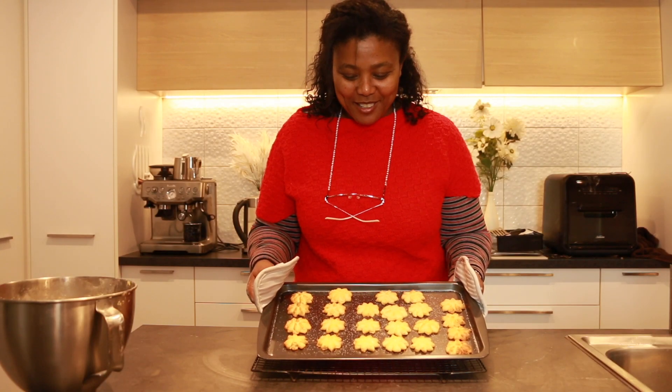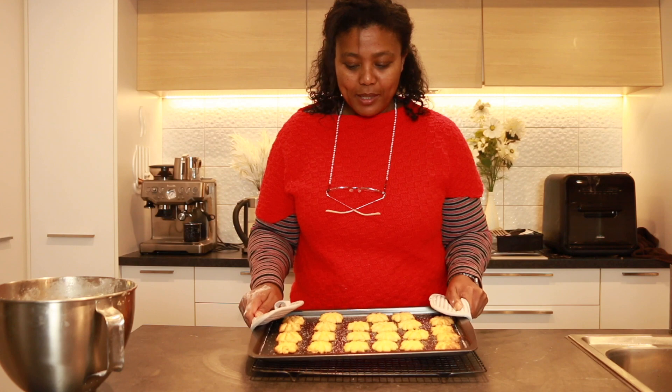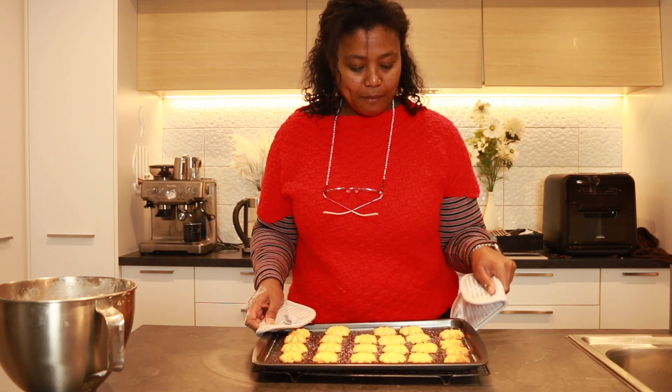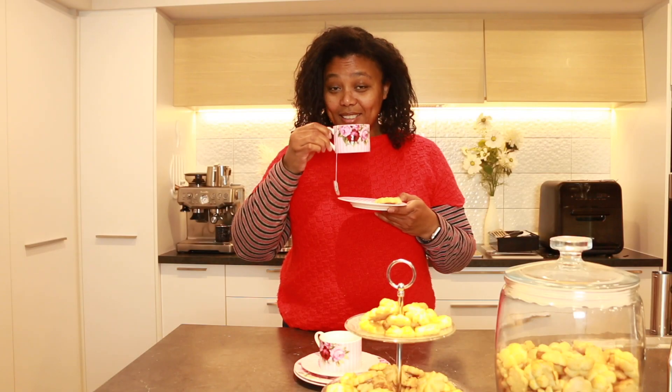This is what it looks like when it's just fresh out of the oven — look at that golden brown deliciousness. I'm going to put it down here to cool, and we're done. It's time for the taste test!